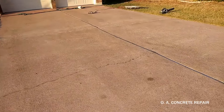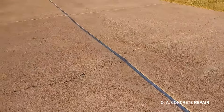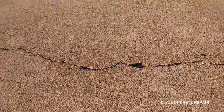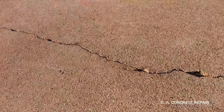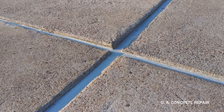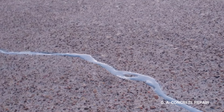Driveway cracks happen because of soil settlements or lack of appropriate reinforcement. Water is one of the main causes of soil erosion and soil settlement, so no gaps should be left open on driveways. Expansion joints and cracks should be watertight to extend the life of concrete driveways.